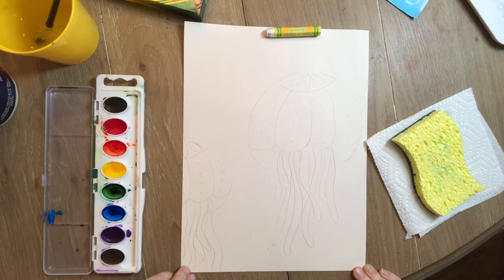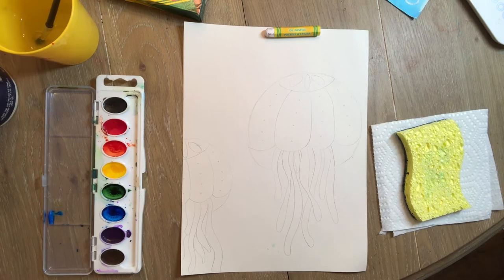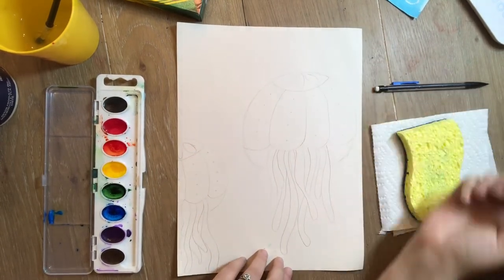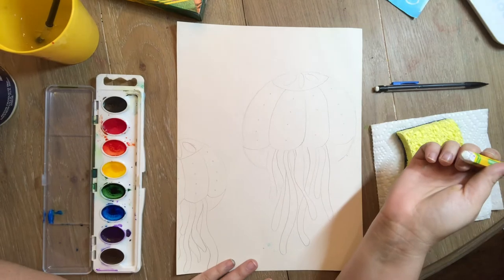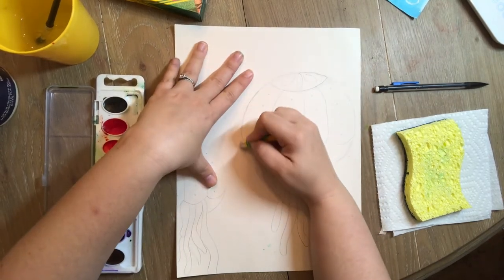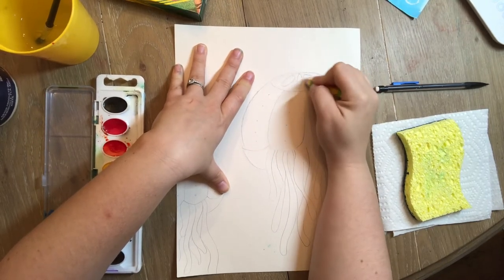This would be a great time to pause the video and make sure you like all of your lines just the way they are. The next part we're gonna do is take our white oil pastel or white crayon and trace all of the pencil lines. Make sure you get them all — it's very important. Even those little polka dots, remember to get those.